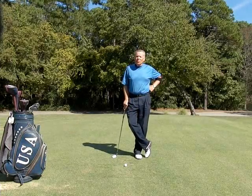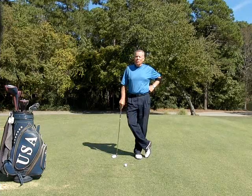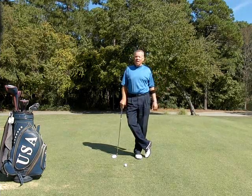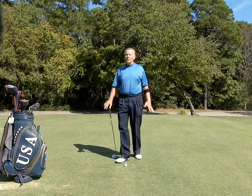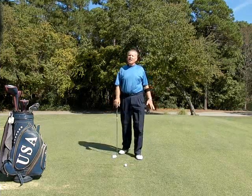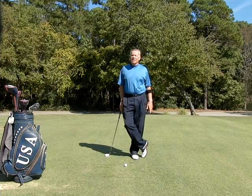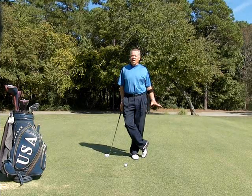Hi, this is Mel Sol from the Philbertson Mel Sol Golf School and I'm here today to demonstrate a teaching aid. I'm a great believer in teaching aids. In fact, my definition of practice is focused repetition with feedback.